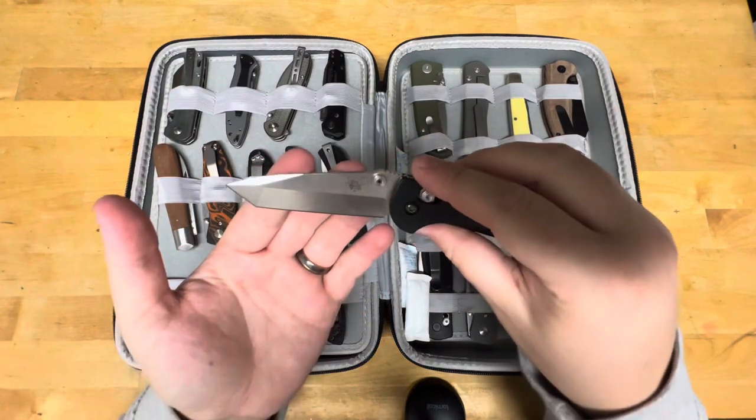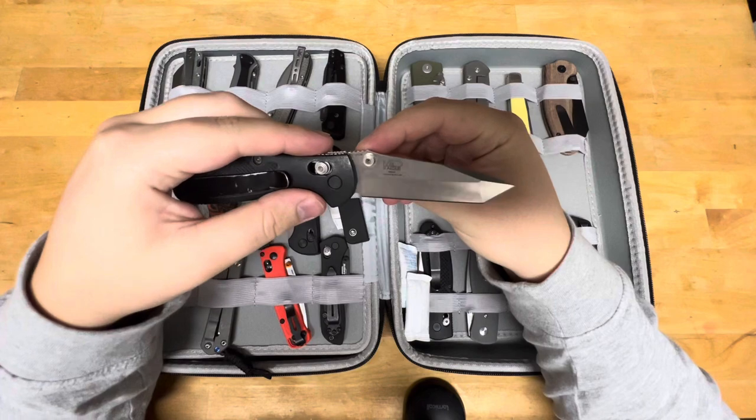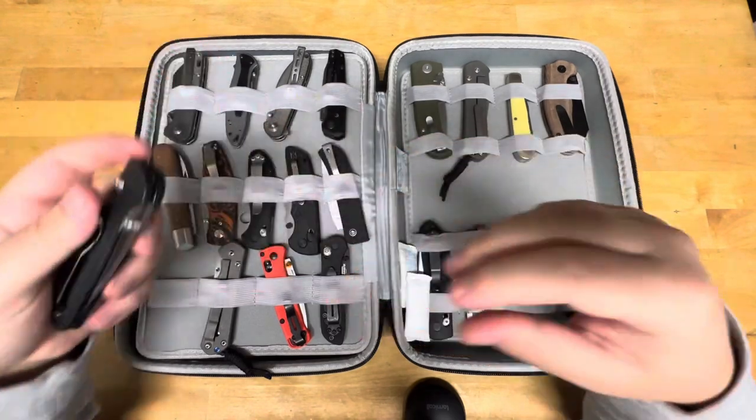My Mini Griptilian Tanto — this is a 5.57 instead of a 5.56. 154CM, USA made, standard GFN handles. This is the old style of pocket clip.